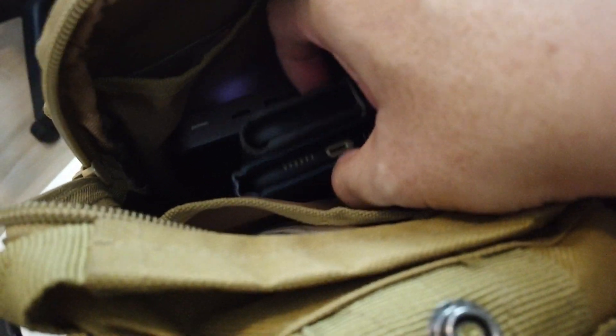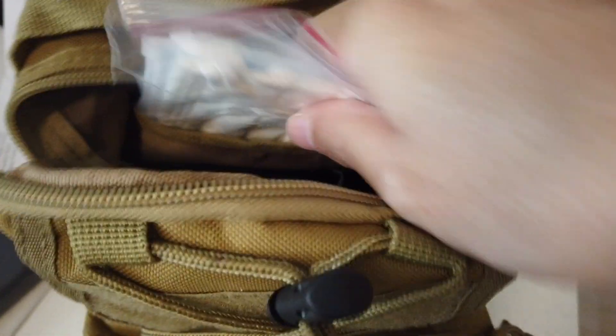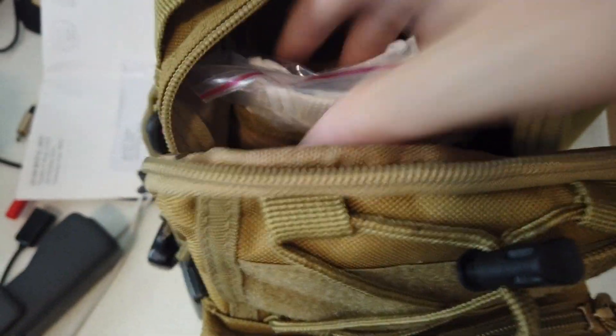In the main compartment I've got two phones, a battery bank, a Leatherman clone — the Ozark Trail — and a DJI Osmo Pocket. They all sit vertically and are easy to access. In the back pocket I've got masks, lots of masks in case I need one.